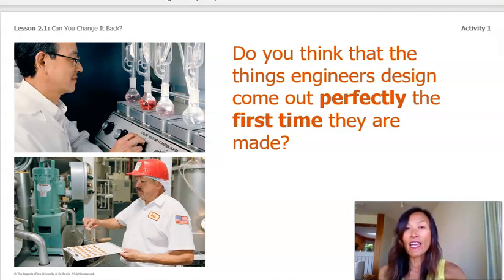Ambrose, the jelly bean engineer, had to try more than once to meet his design goals. Don't worry if our first glue doesn't turn out perfectly. Maybe the beans will stick, maybe they won't. This is just the first glue we are making.